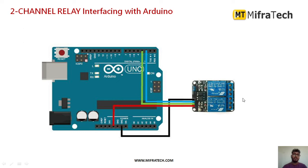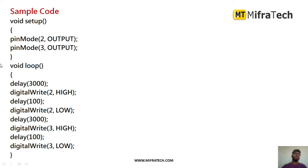Next we will see how to program it. Since relays are used to control devices, they are output devices. So I set both pins in pinMode as OUTPUT — pin number 2 for relay one and pin number 3 for relay two. Initially I am applying a 3000 millisecond delay, after which I use digitalWrite to control the pins.